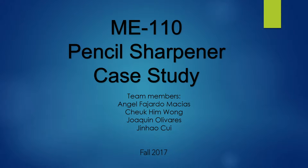This is the 2017 fourth semester ME 110 pencil sharpener case study. Team members: Andrew Macias, Cha Kim Wong, Joaquin Olivers, and Jinghao Cui.